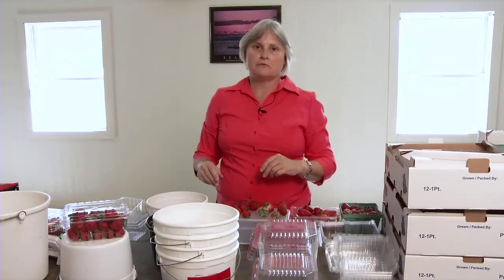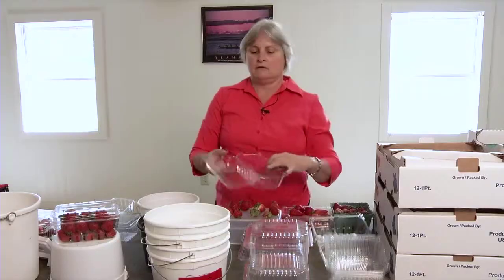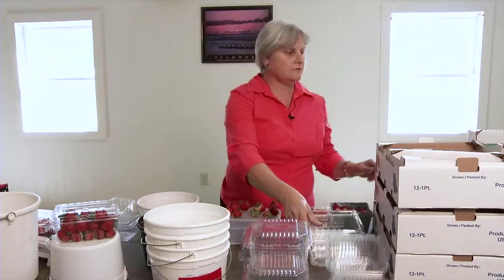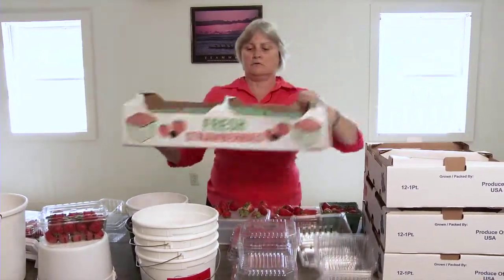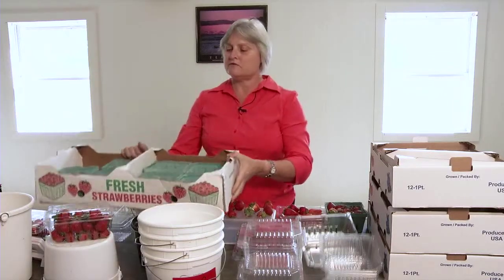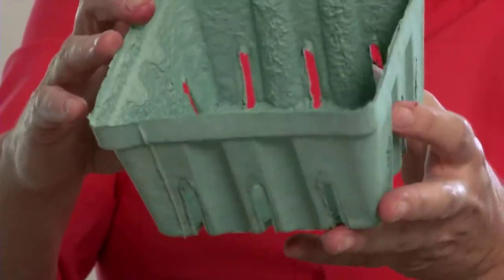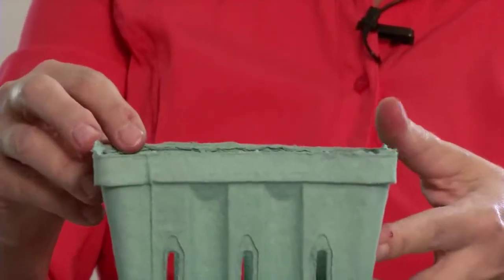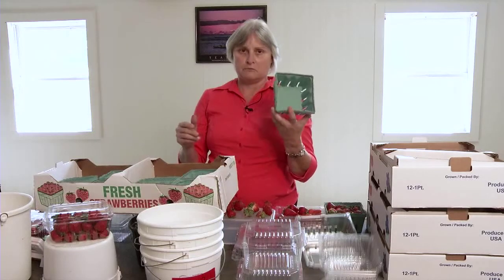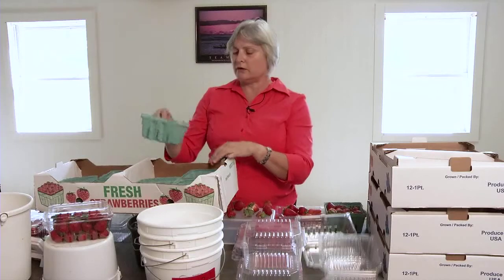If you're a commercial grower, you're pretty much limited to a clamshell, which is called that because it has a hinged lid. What used to be used were paper or mulch type containers. These were widely used in the industry probably until about the mid-1980s. They had vent holes in the side and a nice paper mulch material — very lightweight and very inexpensive. The problem is you can't seal the top, which means consumers have to go home and put the berries in something else. They're also much more likely to get weight loss from the berries because you can't seal the top.